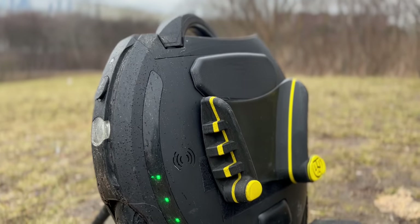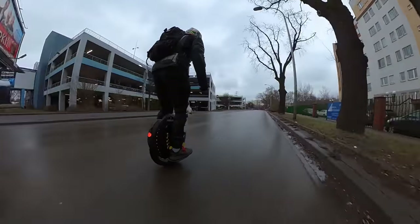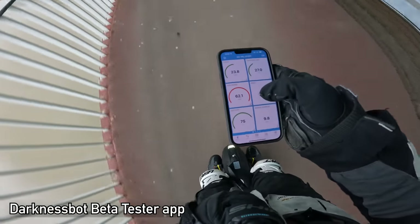Hi, and welcome to Wrong Way! Today we're going to review the Kingsong 18L, so let me tell you more about it!